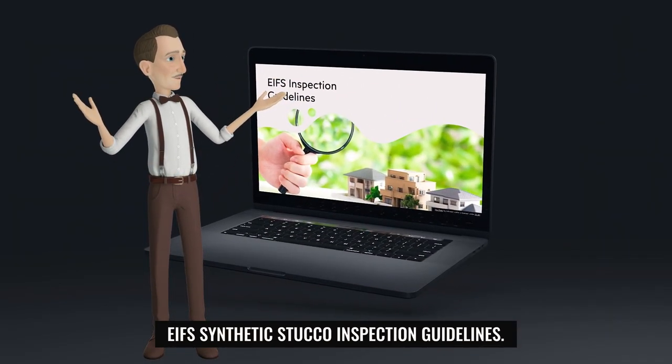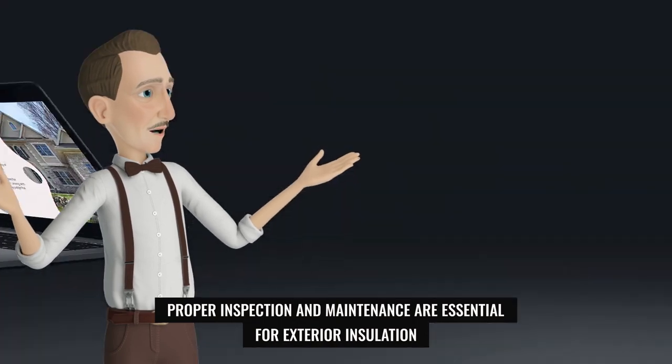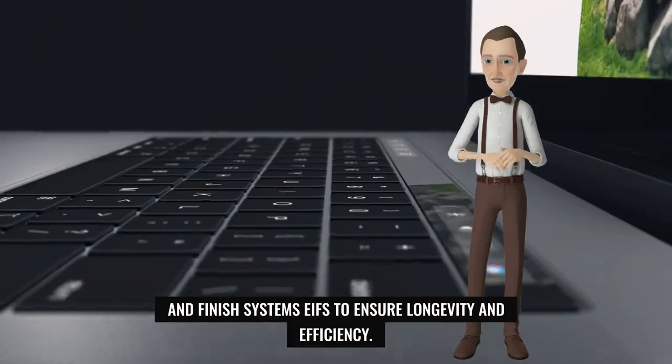EIFS Synthetic Stucco Inspection Guidelines. Proper inspection and maintenance are essential for exterior insulation and finish systems (EIFS) to ensure longevity and efficiency.